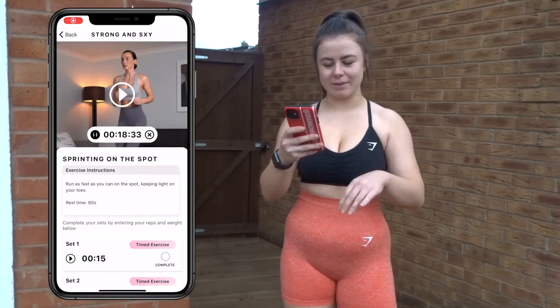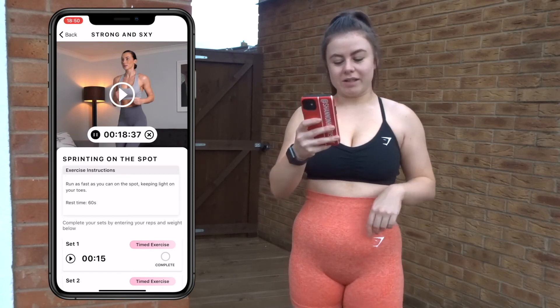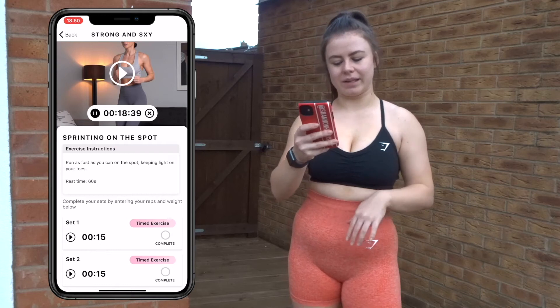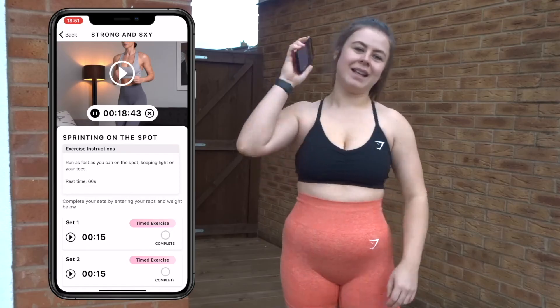The last exercise of this workout — excuse me if I'm slightly out of breath — is sprinting on the spot. Again a timed exercise: 15 seconds of sprinting and 60 seconds rest. Let's do this.